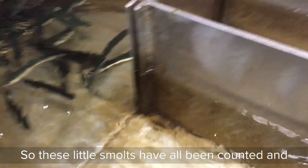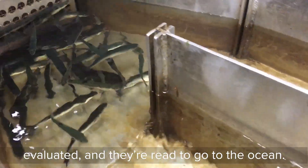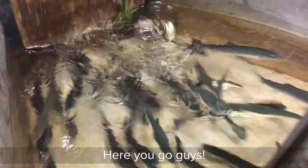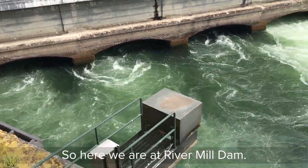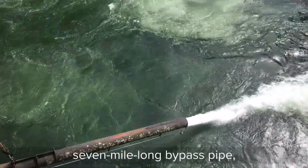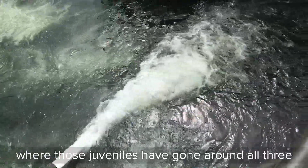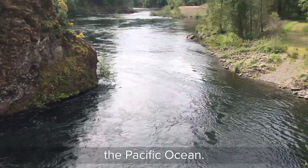So these little smolts have all been counted and evaluated and they're ready to go to the ocean. We're going to pull the gate and let them go. Here we are at River Mill Dam, looking at the end of that seven mile long bypass pipe, where those juveniles have gone around all three hydro projects and are now on their way to the Pacific Ocean.